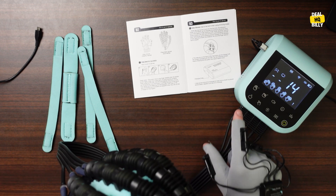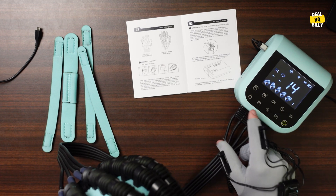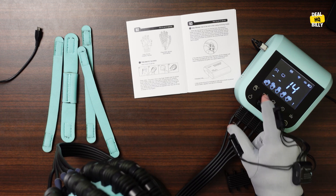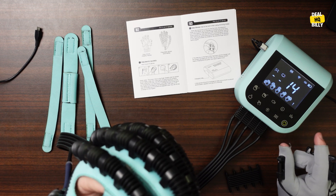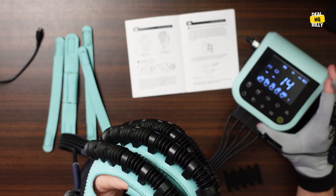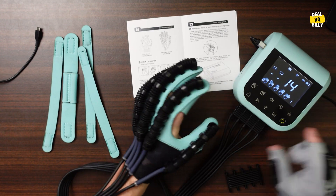Then you have different buttons here that do different things — different times, volume up and down, fist clenching. You can lengthen the time of your finger bending training, and all kinds of different training.